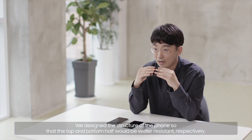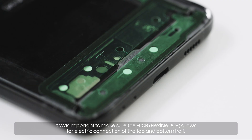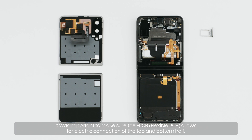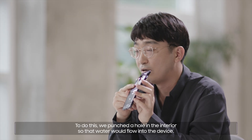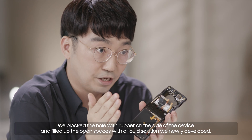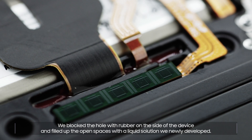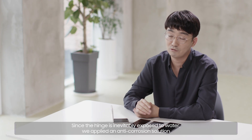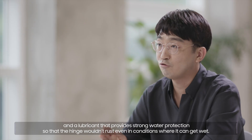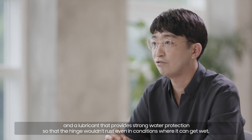We designed the structure of the phone so that the top and bottom half would be water-resistant respectively. It was important to make sure the FPCB allows for electric connection of the top and bottom half. To do this, we punched a hole in the interior so that water would flow into the device, then blocked the hole with rubber on the side and filled up the open spaces with a liquid solution we newly developed. Since the hinge is inevitably exposed to water, we applied an anti-corrosion solution and a lubricant that provides strong water protection so that the hinge wouldn't rust even in conditions where it can get wet.